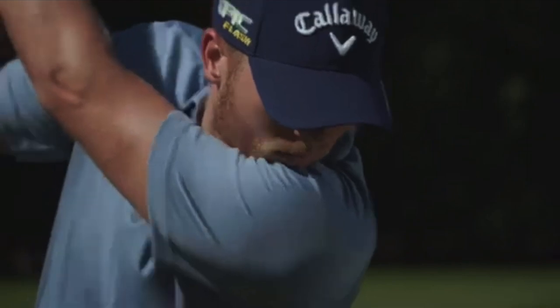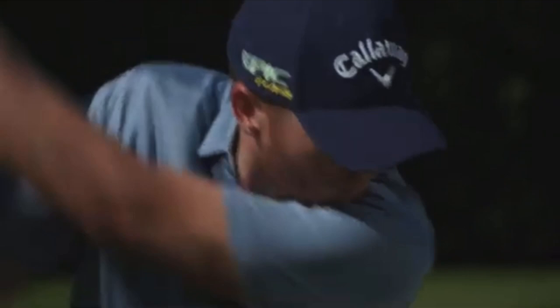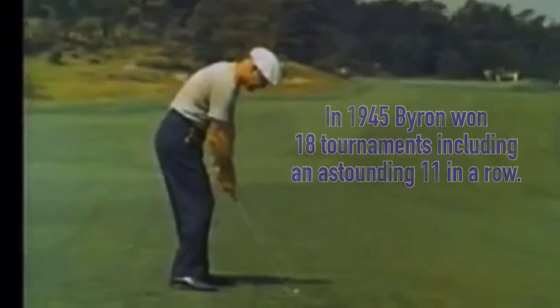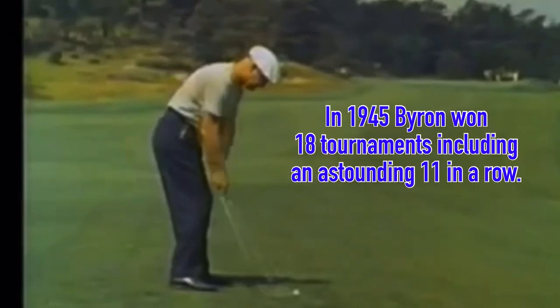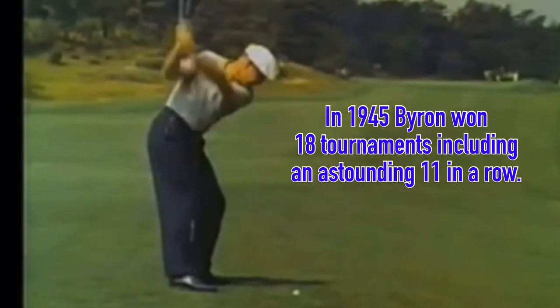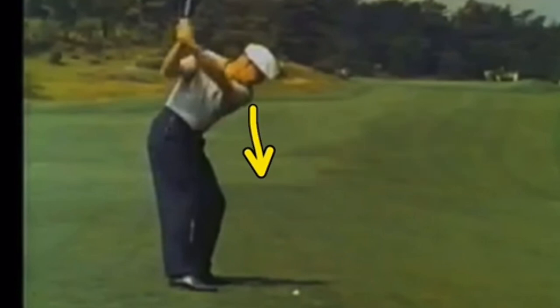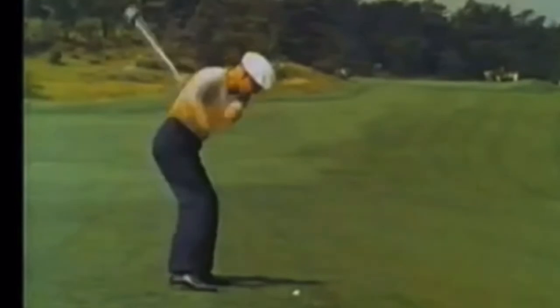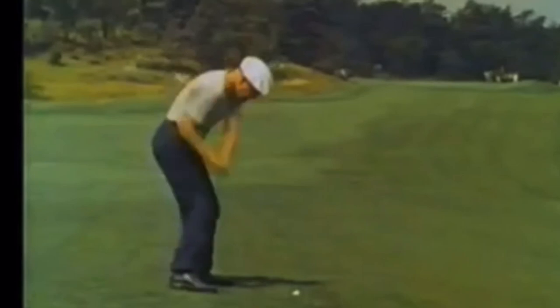The arm then swings off the body through impact, making it a very consistent way to start your downswing — using the legs first, getting the body going, much like you'd see in baseball. Then opening up and letting it go; the arms are not involved. Comparing to Byron Nelson, one of the greatest records of all time — as he goes to the top in that classic three-quarter position, you'll see that same lowering move, getting into the legs and not pulling the arms, which helps shallow the club.